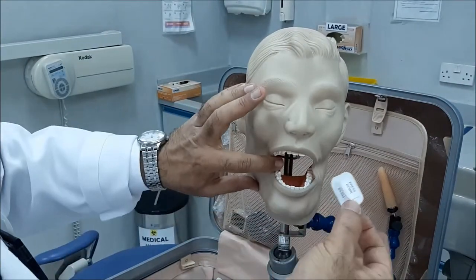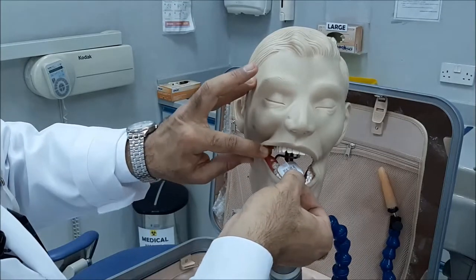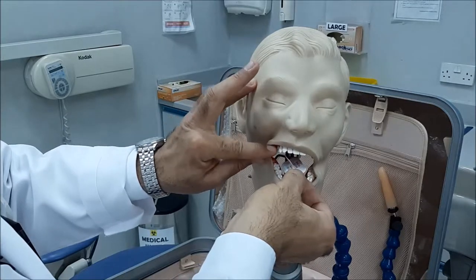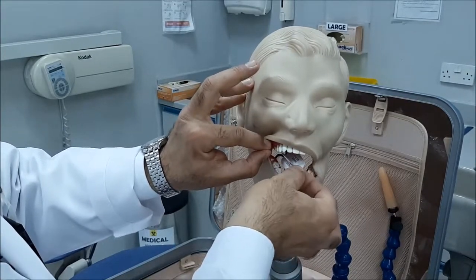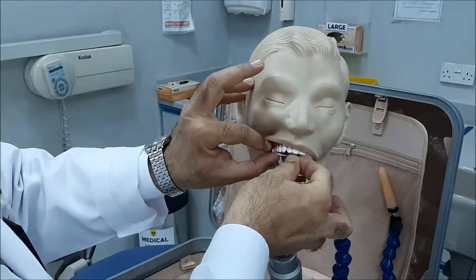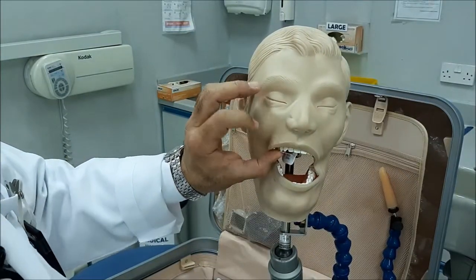You examine your area, then you introduce the film obliquely inside the oral cavity and extend it backwards, avoiding touching anything. Once you reach the two premolars, you flip, and then you place the bite-wing tab exactly under the premolars.